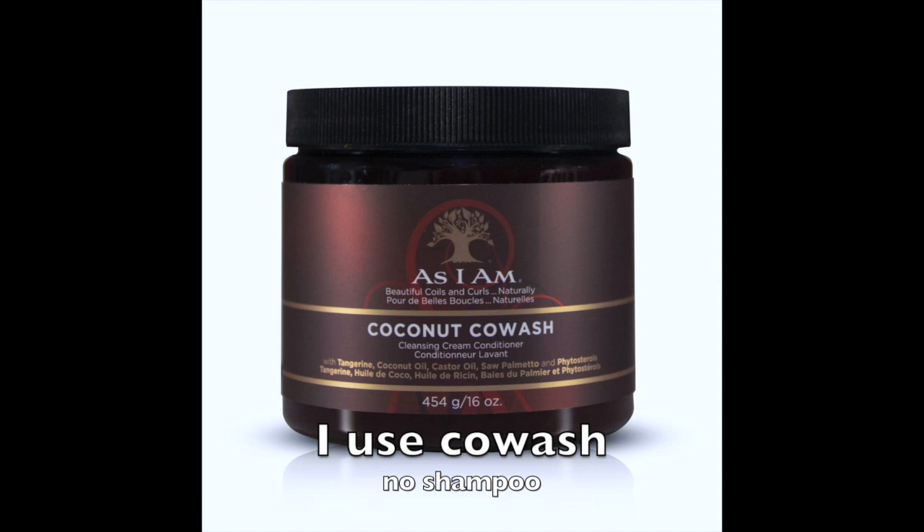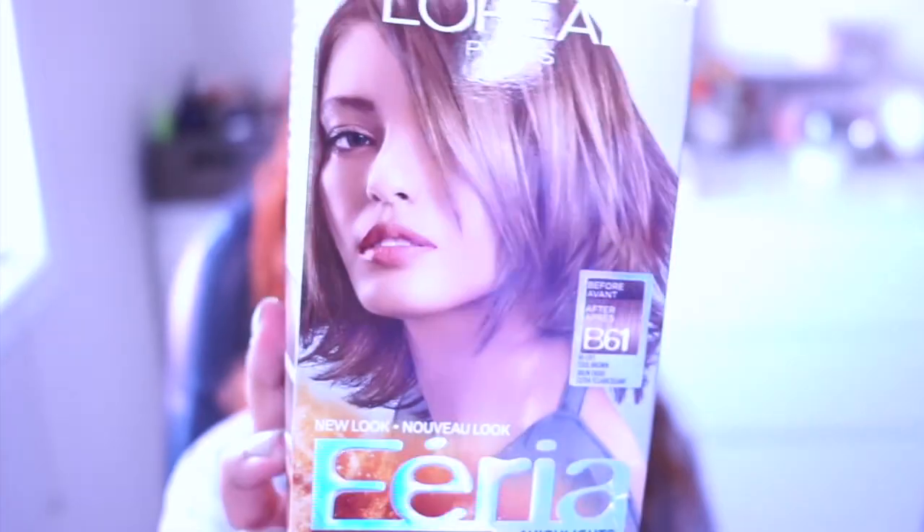I went ahead and used this coconut co-wash to wash my hair once I was done. I towel dried my hair and also used my hair dryer just because I was in a rush to apply the new color onto it.